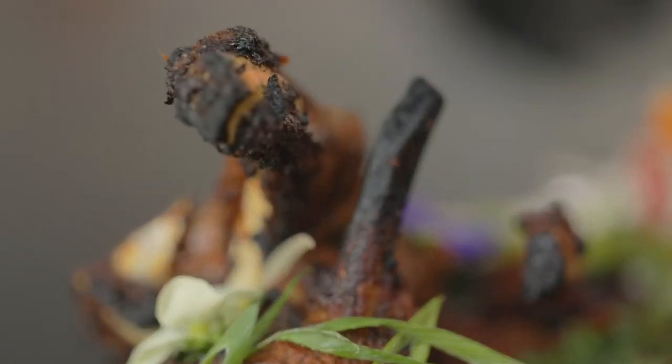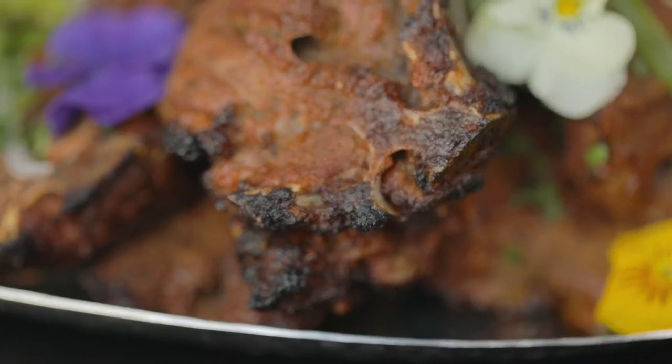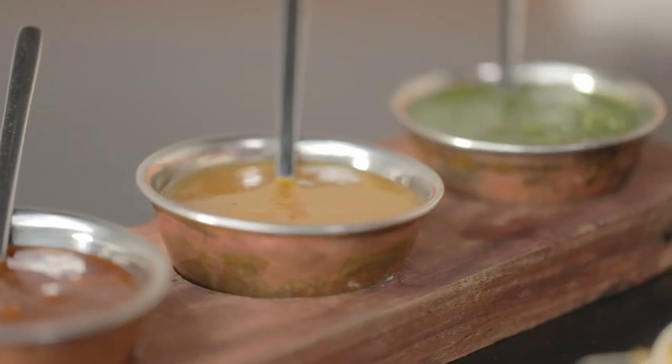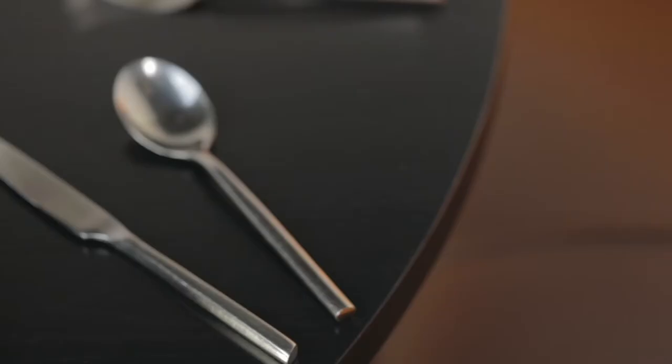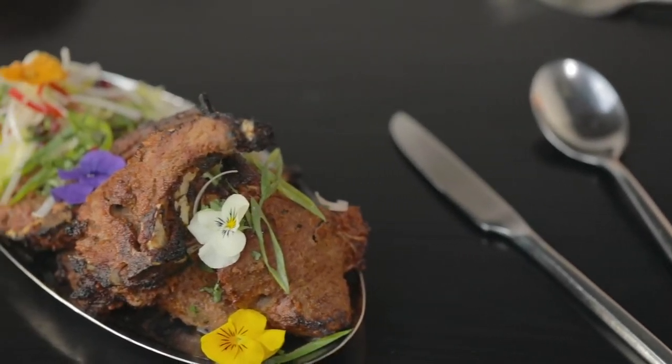When we put the lamb chops down on the customer's table they're quite wowed by the presentation, and they're also quite wowed by the fact that the bone is a little bit burnt because obviously it's been cooked in the clay oven — but that's where all the flavour comes from. So long as you've cooked the meat to perfection that's all good. For me it's traditional and it tastes better when you hold the lamb chop and eat with your hands. Lots of my customers dip it into their mint chutney, tug off the bone — because that's where all the flavour is — and customers who have these lamb chops are sure to be back for more.